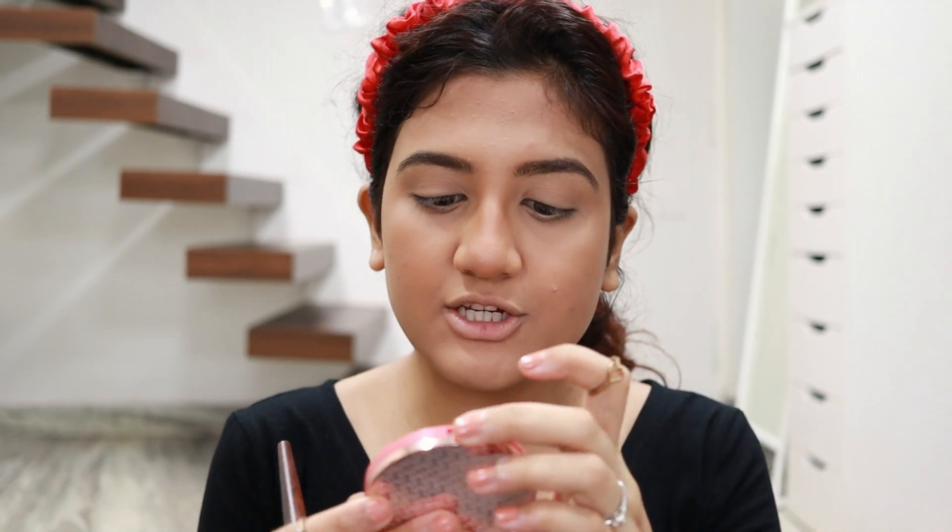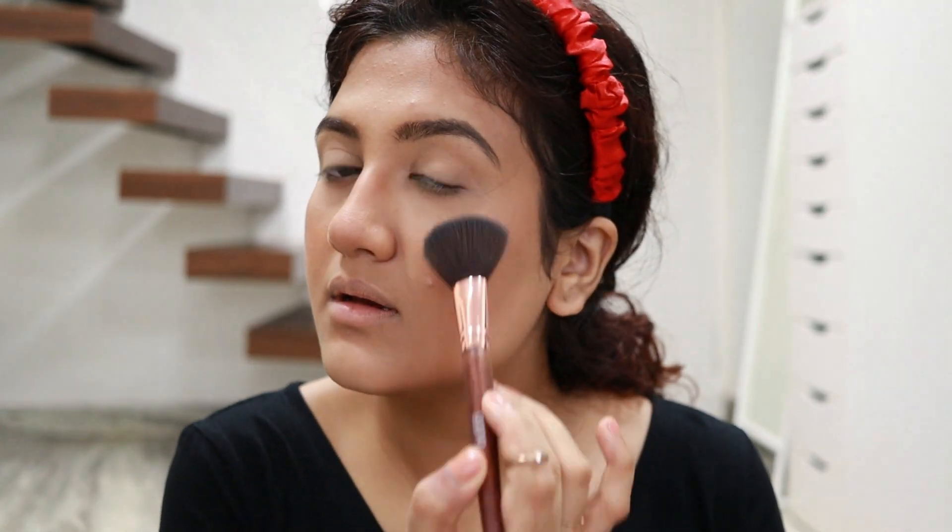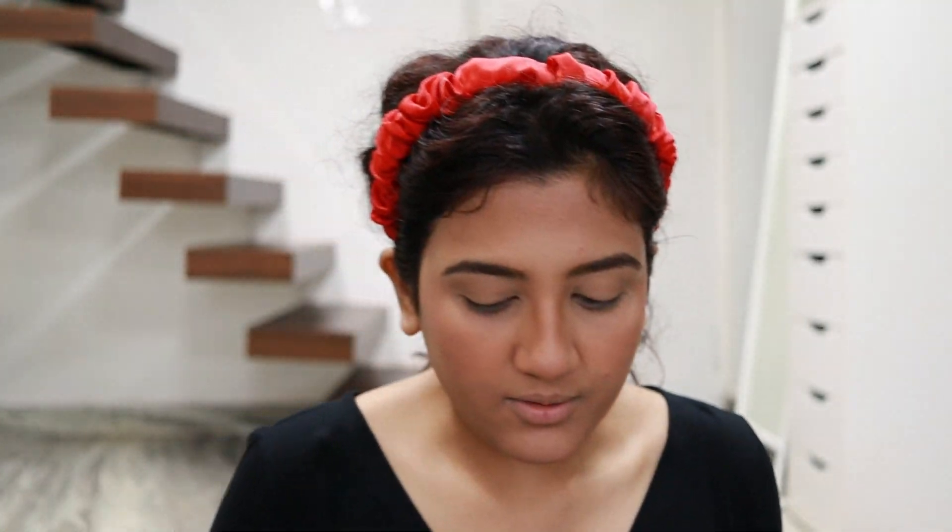For blush I'm using the K-beauty blush in the shade Sugar Candy — it's a really beautiful color. Applying it on my cheeks, a little on my nose, and also a bit on my chin.